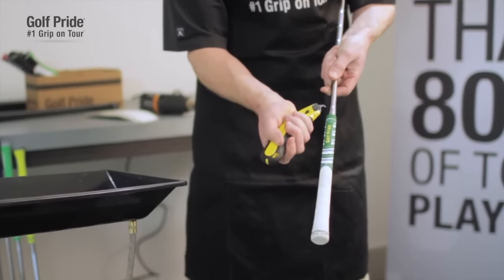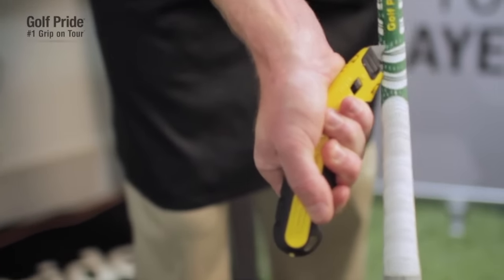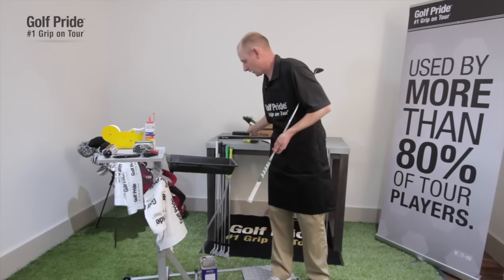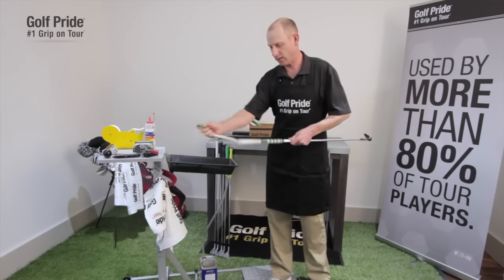Simply put the hook blade underneath the mouth of the grip, make sure that it's seated under there, and then you simply push away. Use the pressure just to push away, start to cut the rubber, and run it up the shaft.